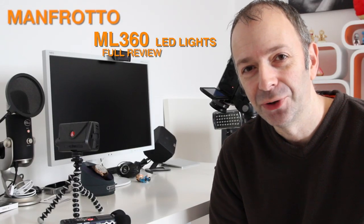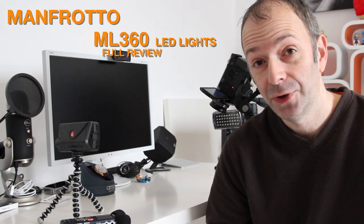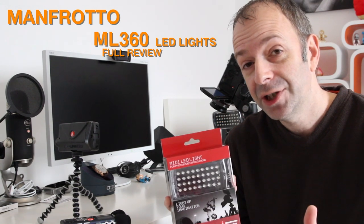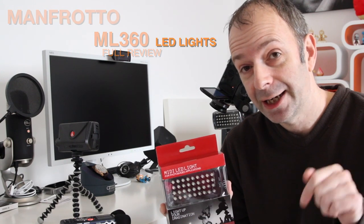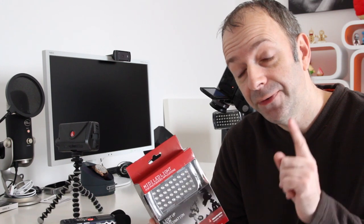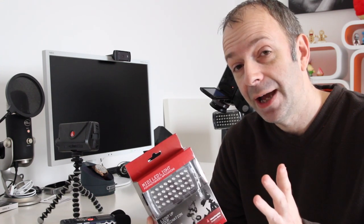Hi everyone, this is Dave from Geekanoids. I've been showing you over the past few weeks these Manfrotto LED lights. If you haven't seen the other videos, please do check in the video description underneath — there'll be a link to the first video which shows you the ML120s, and those lights have got 12 LEDs each on them.